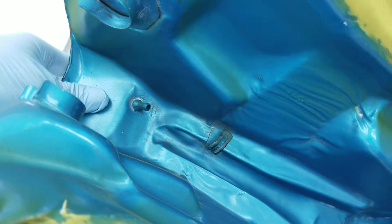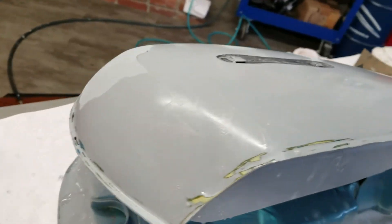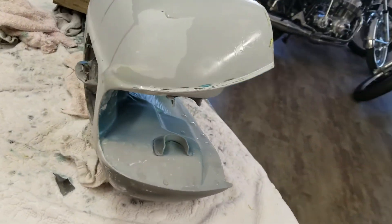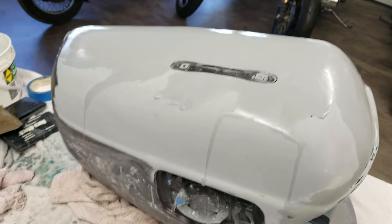Did a little bit of body work — didn't need much. But I had some of those pinholes that were rusted through so I filled them. A couple little dents. I put a little here just to get it reinforced. Now we'll spray the primer. Sanding down the guide coat — we're getting it pretty flat now. Got about half the paint done. From here it's on to paint.